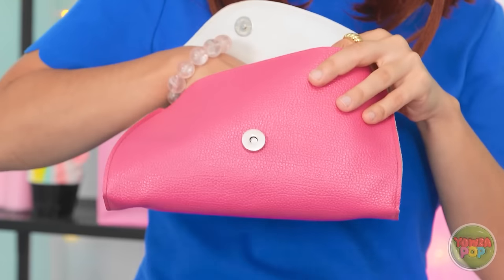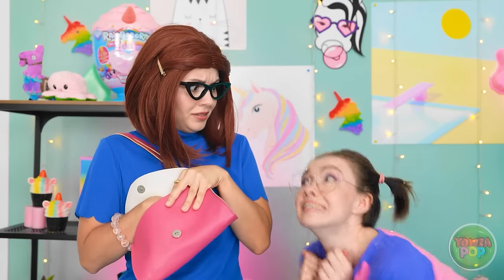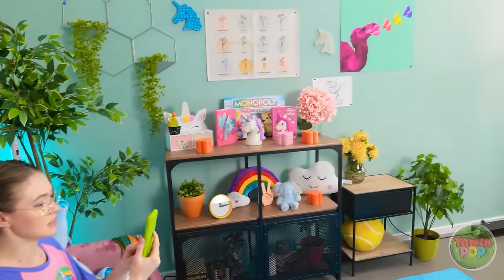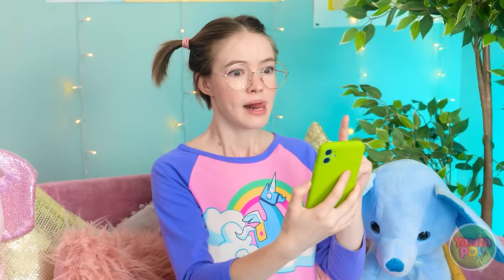Mommy has a plan. I've got a unicorn mold and I've got some epoxy resin. I've just gotta make sure I put enough resin in to fill the whole mold. Now I just have to give it time to set. Let me take it out of the mold to see how it turned out — very nice. Now I'll add it to the phone case with the other ones. Perfect. I think she's really gonna love this.